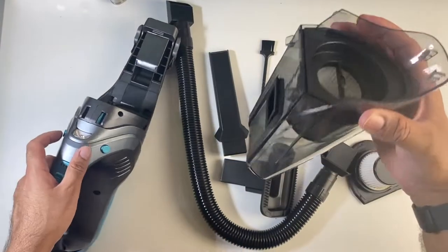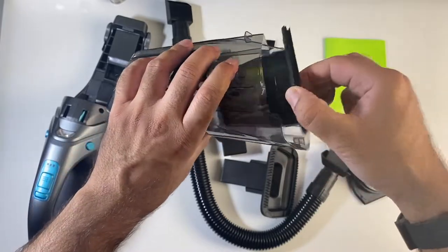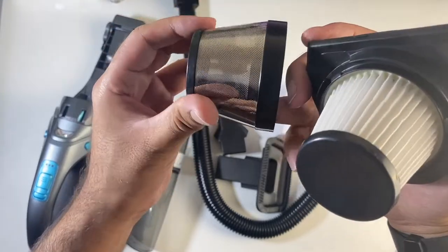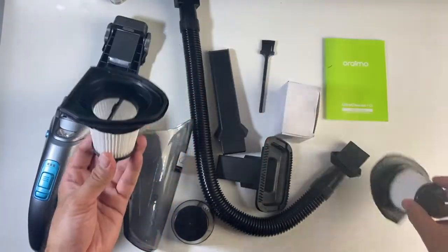Here is the bin. You can see a filter in the middle — you simply lift the filter up and it's out. On the actual filter you have a mesh protector, which you can remove to get the complete filter. There is also a spare filter included in the box should you need it.